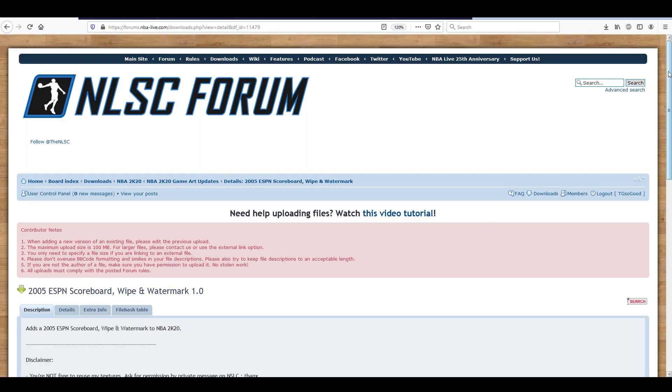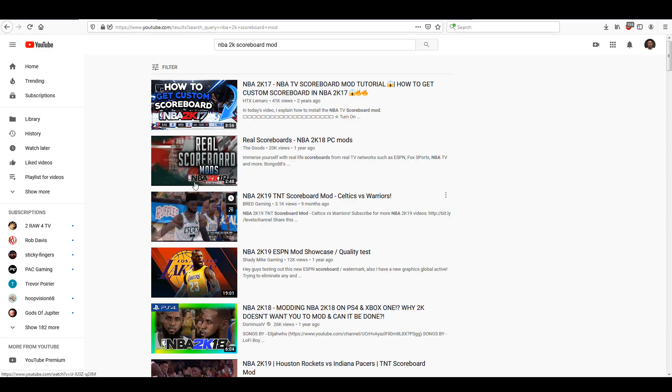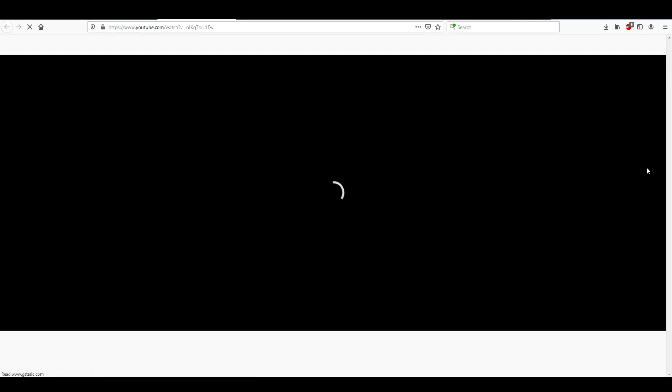I'll leave a link to that thread in the description, and when you click on the name of the scoreboard it takes you to a page where the download button will be in the bottom right corner. Once you download it, you can just file it away in your regular or modded folder.